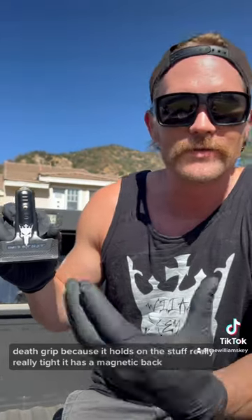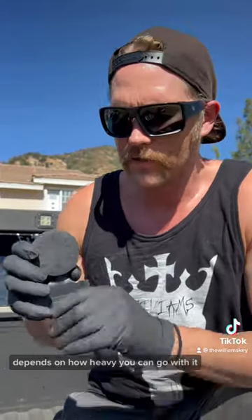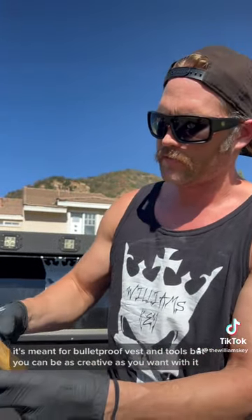Trevor Williams here with the Williams Key, introducing a brand new product — this is the death grip clip. Death grip because it holds on to stuff really, really tight. It has a magnetic back, and depending on what surface you're sticking it to depends on how heavy you can go with it. It's meant for bulletproof vests and tools, but you can be as creative as you want with it.